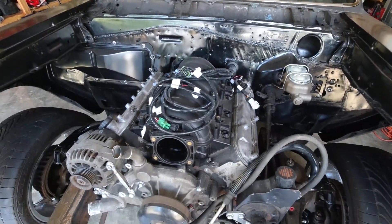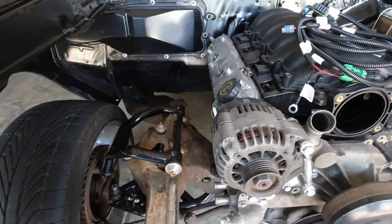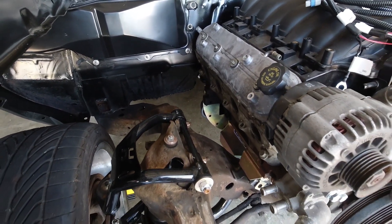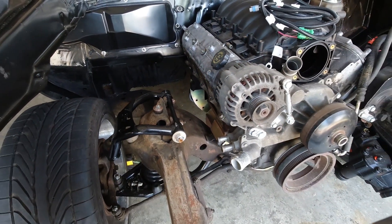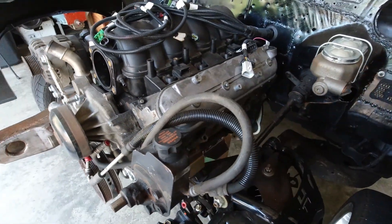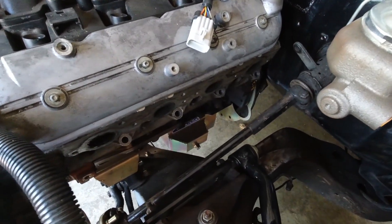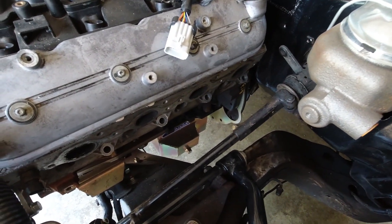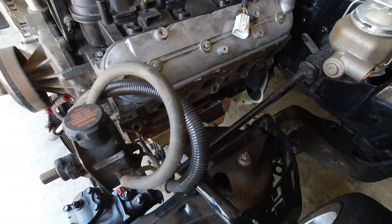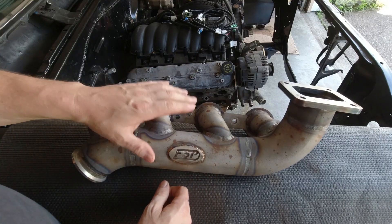There are a lot of options out there for turbo manifolds — big brand name companies, folks cutting up and rewelding them on eBay, and everything in between. Today I'll show you the best one I've found, plus the correct driver side manifold to go with it and how I put it all together. At the end of the video, I'll show you what I've been using in the past and why I'll never use it again.